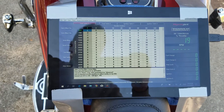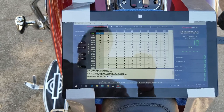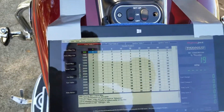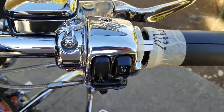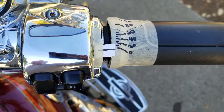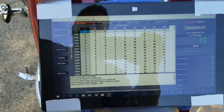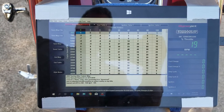So what we have is a Microsoft Surface with my Power Commander 3 USB interface open on it, and a cord going to my PC 3 USB tuner, and an old-fashioned throttle position indicator. So I'll be doing this, like I said, the old-fashioned way. Let's see how it goes.